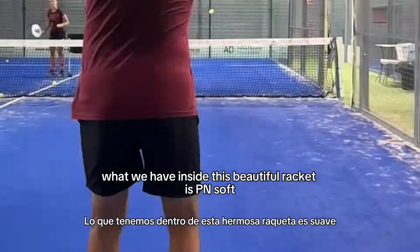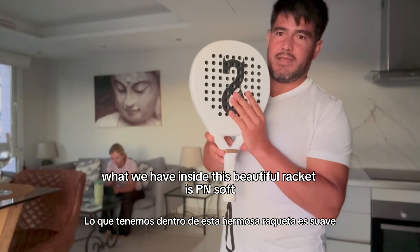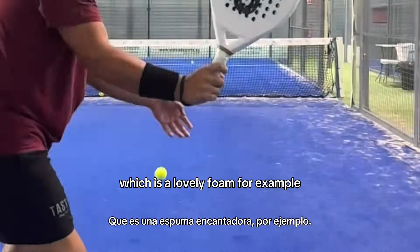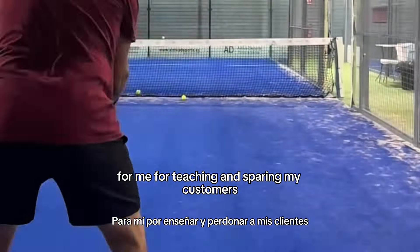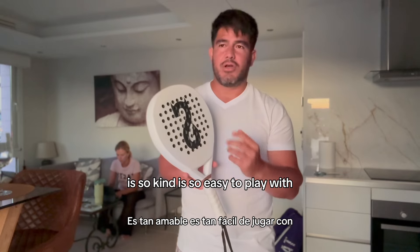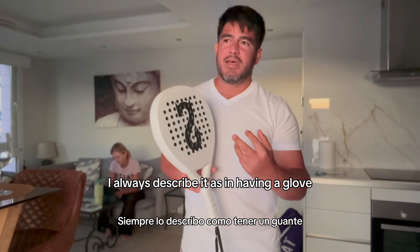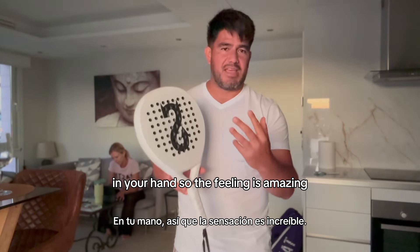What we have inside this beautiful racket is PN Soft, which is a lovely foam. For me, for teaching and inspiring my customers, it's probably the best foam. It's so kind, it's so easy to play with. I always describe it as having a glove in your hand, so the feeling is amazing.